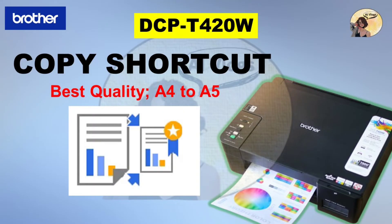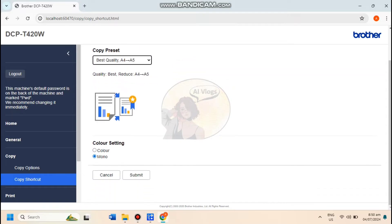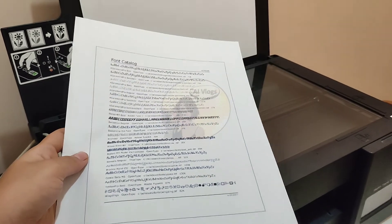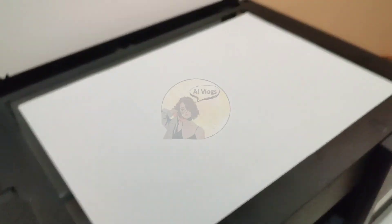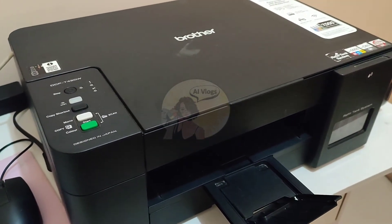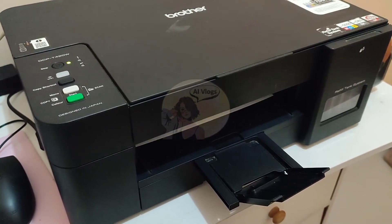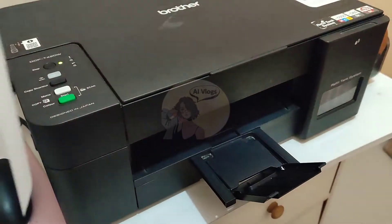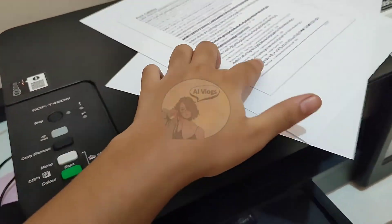Now, let's try the Best Quality A4 to A5 copy preset. This copy preset pertains to a quality and reduced photocopy of the document. Don't forget to change the Copy preset from the web-based management, then click Submit. Place a one whole page printout face down in the upper right corner of the scanner glass. Press Copy Shortcut once, and then the machine will start scanning and will photocopy the document. This may take a while, so let's just wait. And there you have it! Your reduced photocopy should come out of the machine looking just like the way you want it. Check it to ensure it fits your needs.